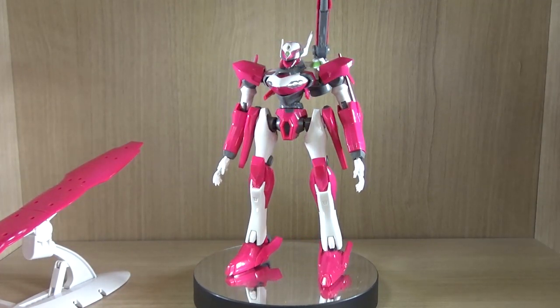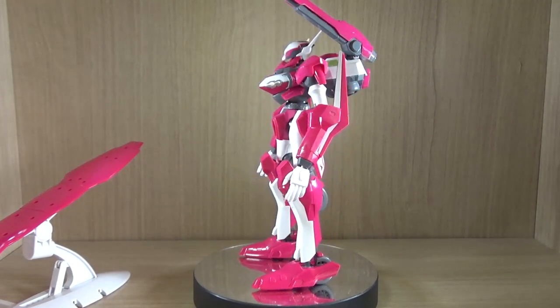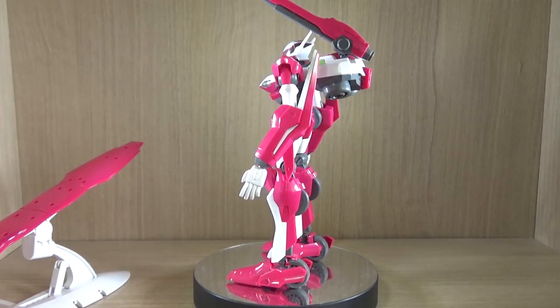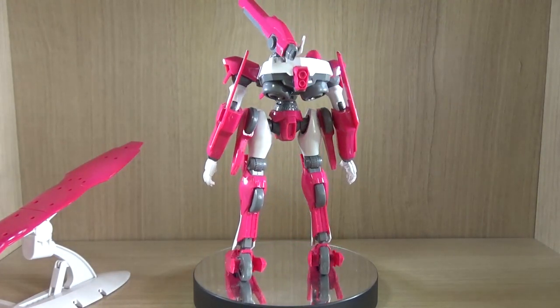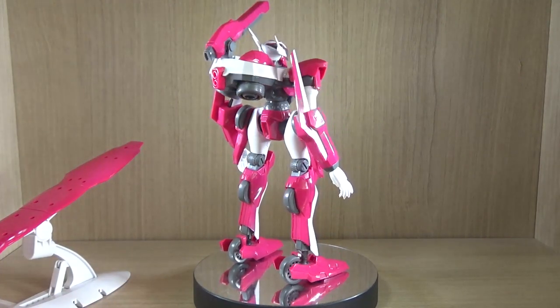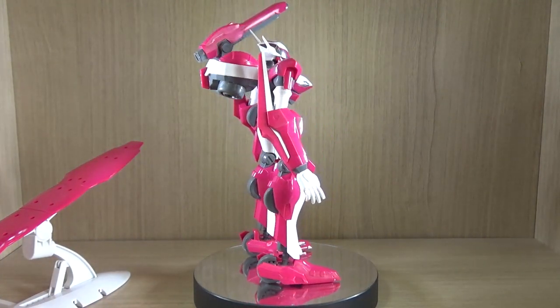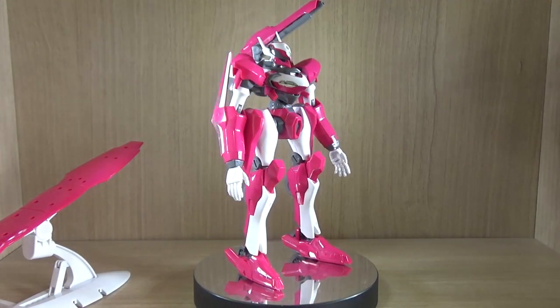Hello YouTube, this is Charlie426, and today we have something interesting to review. This is the Terminus Type R-909 from Eureka 7 — it's one of those mecha anime that not many people actually talk about, and surprisingly Bandai did actually make a model kit from the series.